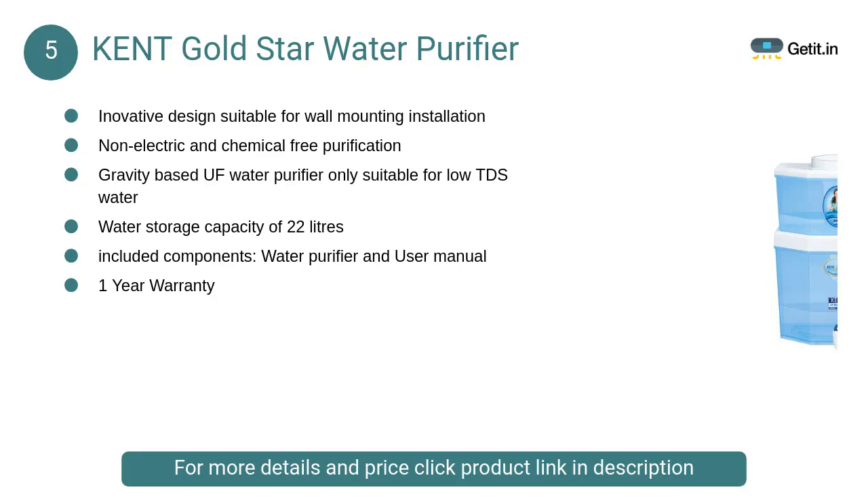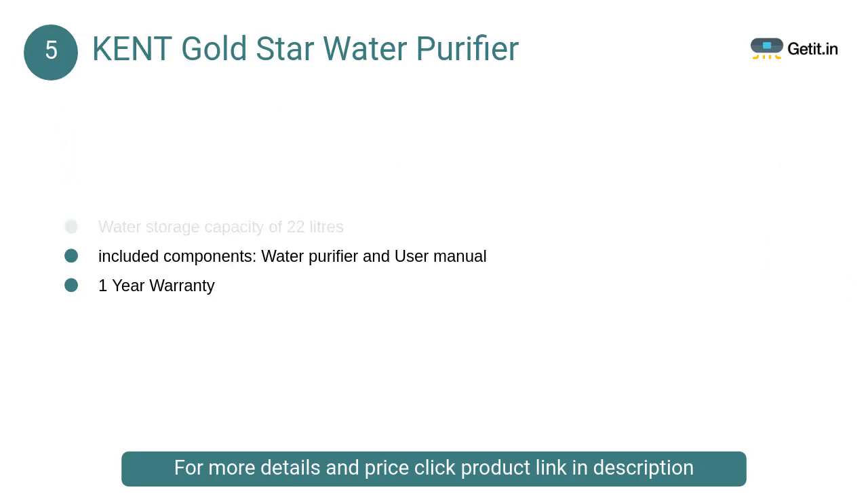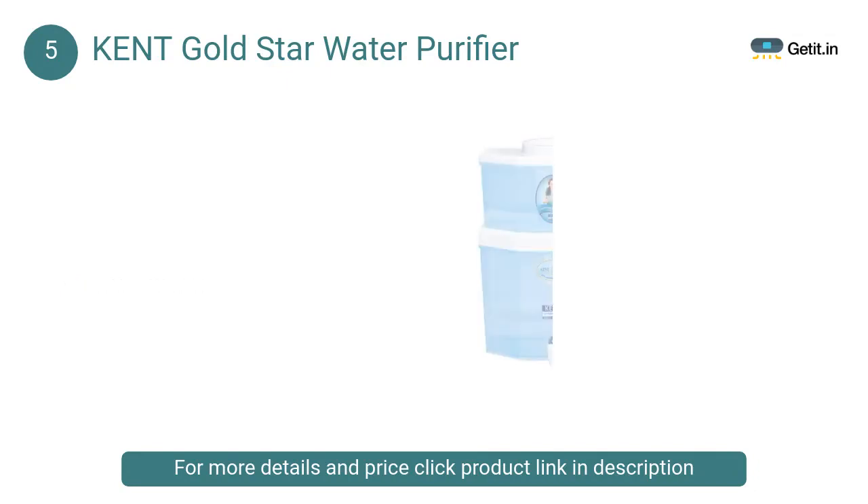At number 5: Kent Gold Star Water Purifier. This makes drinking water purer without any use of chemicals like chlorine, bromine, or iodine. Kent Gold Star is a gravity-based UF water purifier that has an innovative design and is suitable for wall mounting.